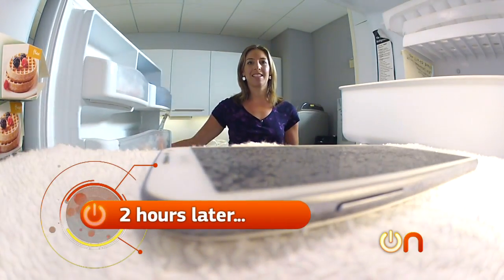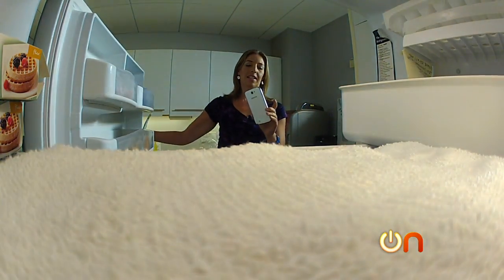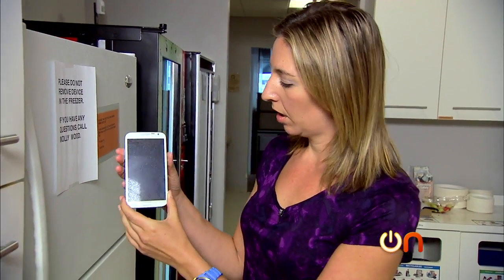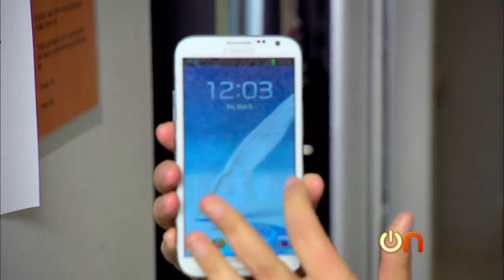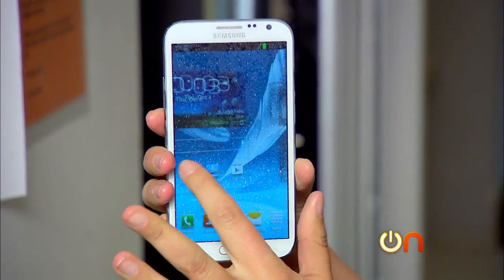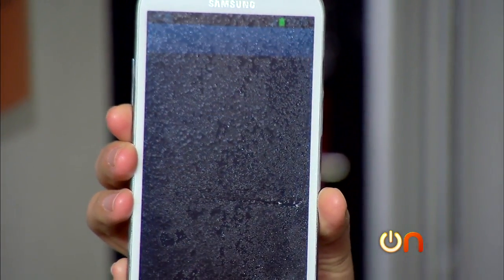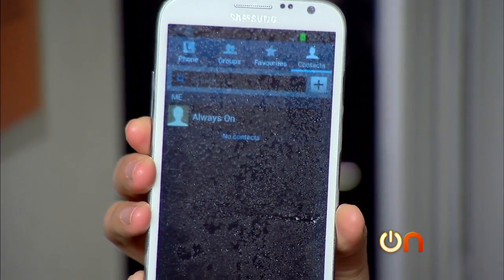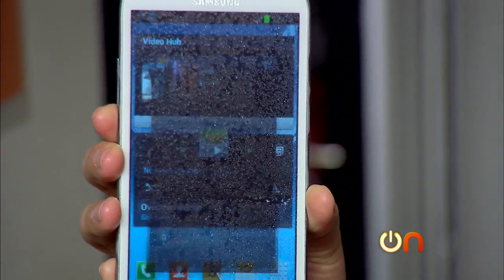Let's see how our Note 2 is doing in here. Let's see how it works — admire our crystal formation. Swipe to unlock. Oh yeah. Tiny bit sluggish, but launches apps just fine. Touchscreen's still pretty responsive despite the cold. I think we can call this a pretty easy pass.